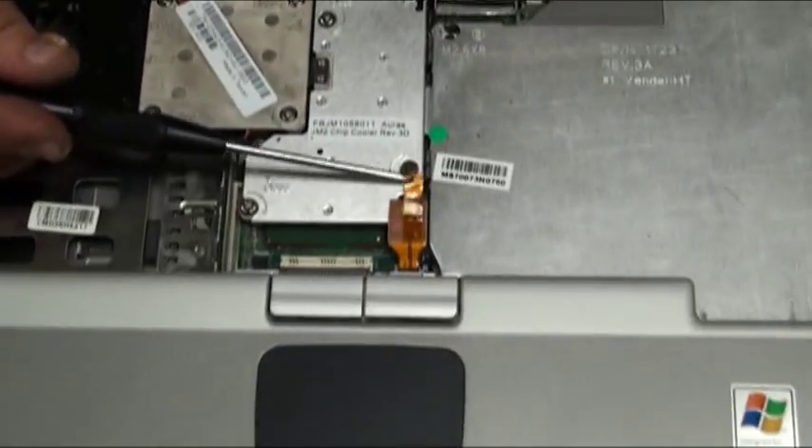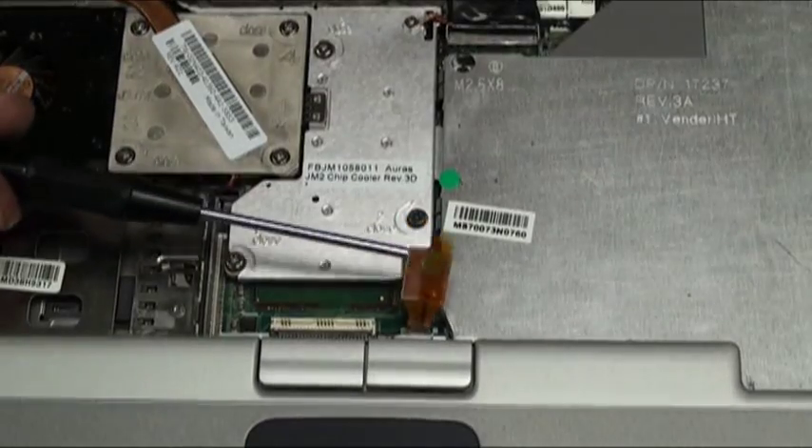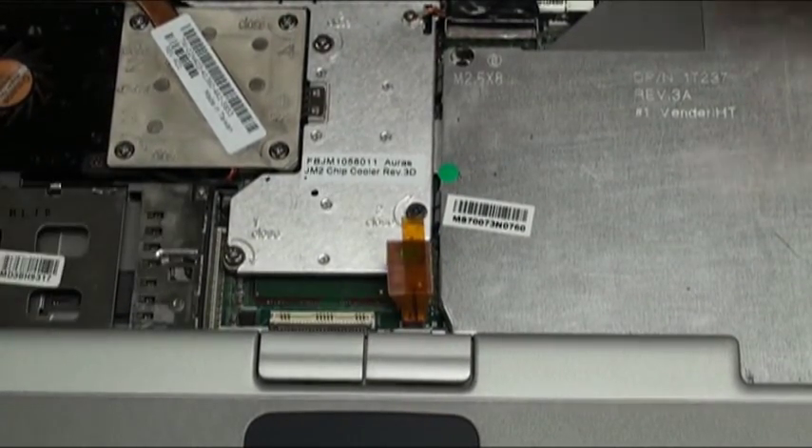While we're here, we'll also reseat the palm rest cable for the mouse touchpad. Pull the tab up and remove it from its slot, and simply push it back down into place.